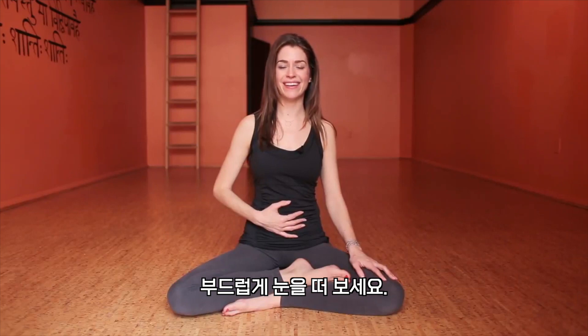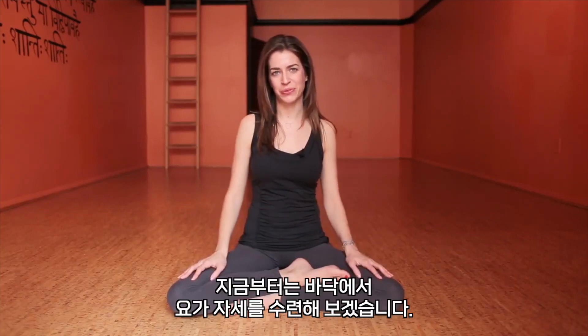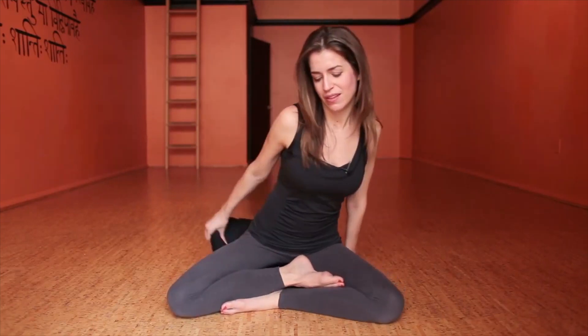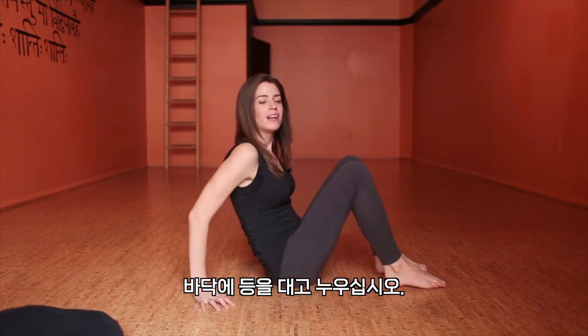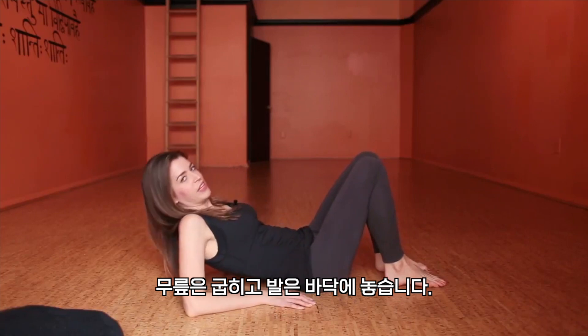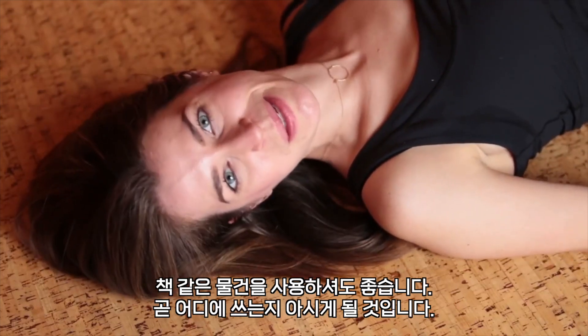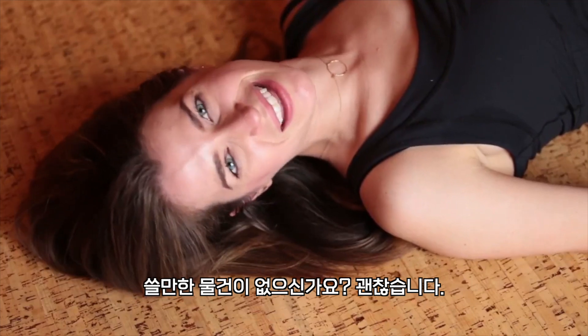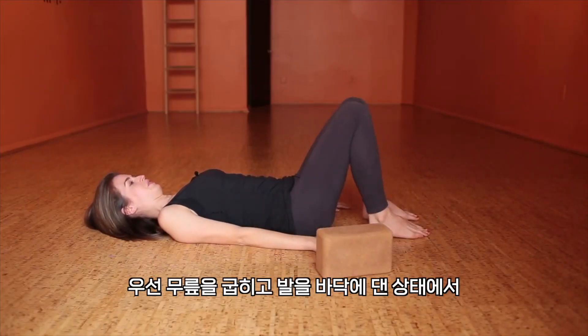Gently opening the eyes. And from here we're going to go into some positions on the floor, so join me for that. You can move anything out of the way, and coming on down, lying on your back with your knees bent, feet flat on the floor. You might also want to have a block nearby, or some books or something to use in a few moments — you'll see why. If you don't have that, that's okay.